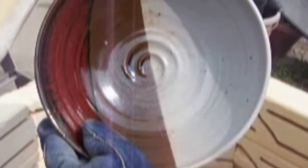This bull is one of Kyle Anderson's. It looks like he used Shino, Tomoko, and Copper Red all on this piece.